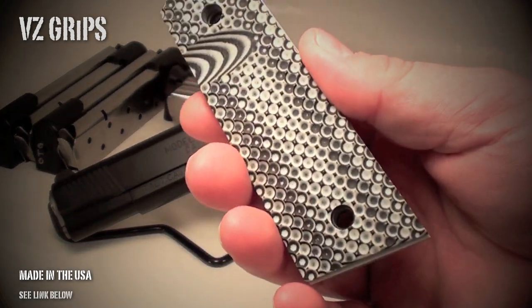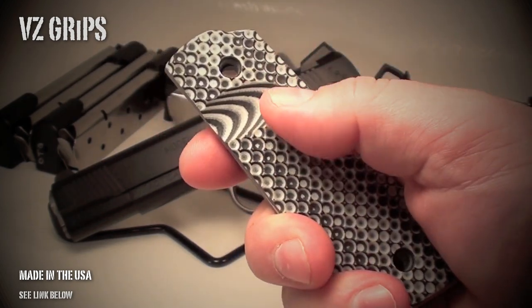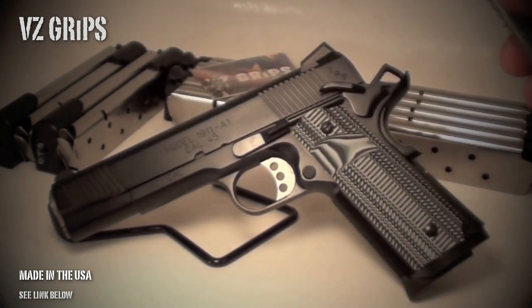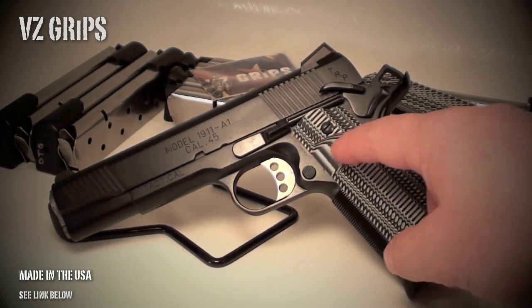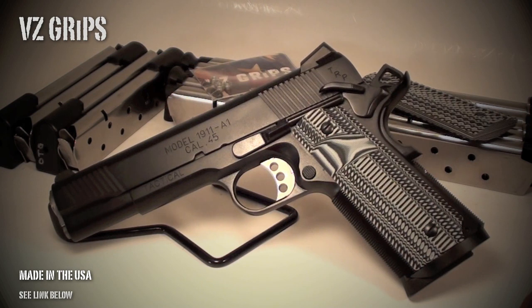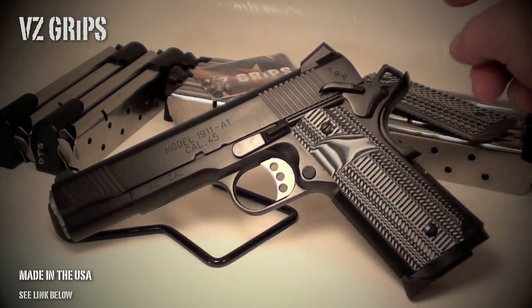I've been running the Recons on the TRP. I really like the aggressive texture of the Recons and the thumb notch. I got real excited when I got on their site recently and saw that they're now offering the Super Scoop — incredibly comfortable.